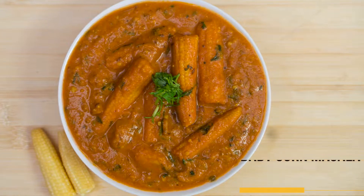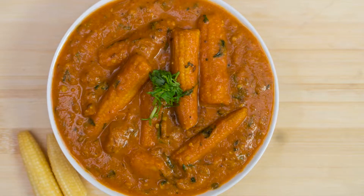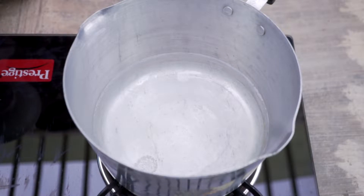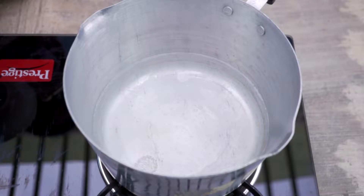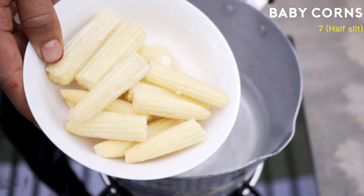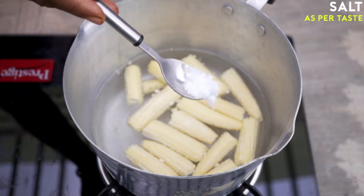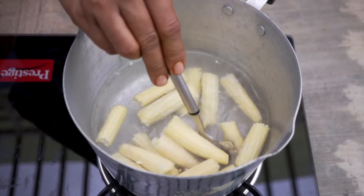Welcome to Miami Recipes. Today I will show you how to prepare baby corn masala. First, we'll boil the baby corns in hot water — you can also pan fry them instead. I have a pot with water on a high flame and I'm going to add seven baby corns, which have been half slit, along with a little bit of salt.